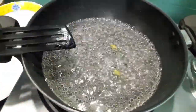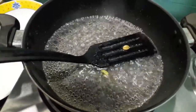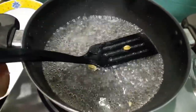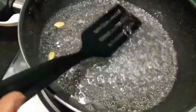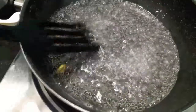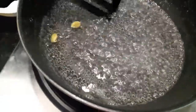To this, I will add 2 green cardamoms and 1-2 drops of lemon juice. We will mix it and let it cook for about 10 minutes. After 10 minutes, as you can see, our sugar syrup is done. It is a watery consistency and not too thick — if the sugar syrup is thick, it won't get absorbed in the gulab jamuns.